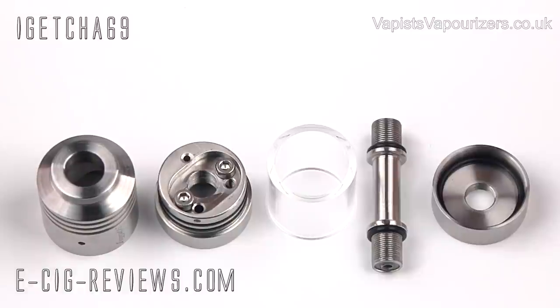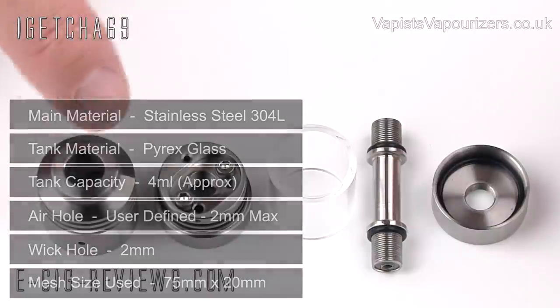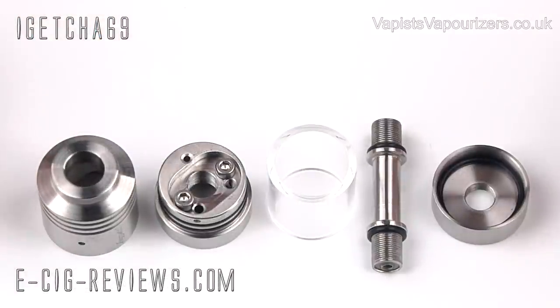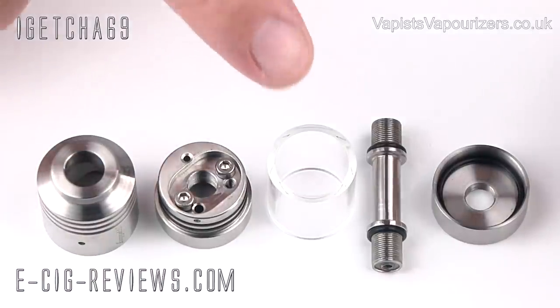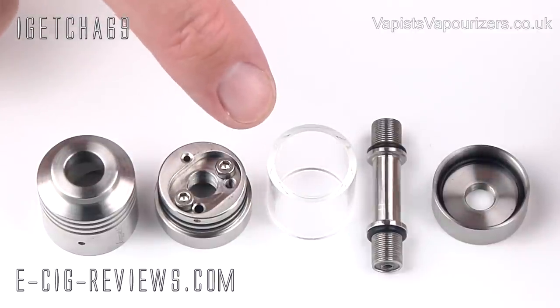Here we have all the main parts to make up the Fogarty Type 22, and the 22 is referring to the diameter in millimetres. All made out of food grade 304L stainless steel, with the exception of the Pyrex glass tank. The tank can hold 4 millilitres of e-liquid.